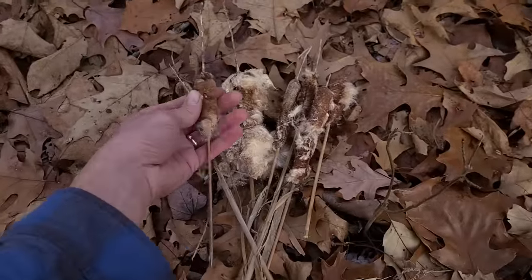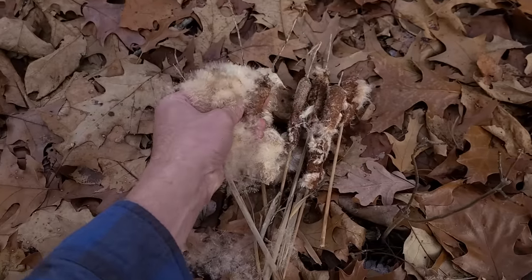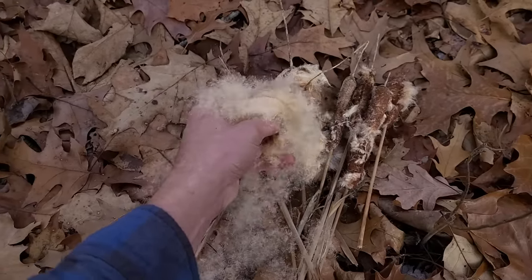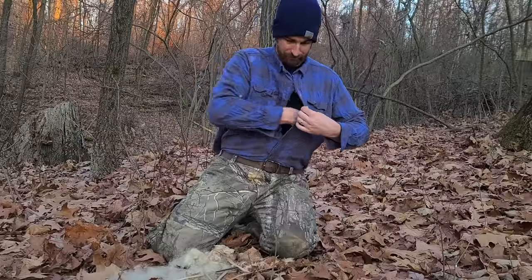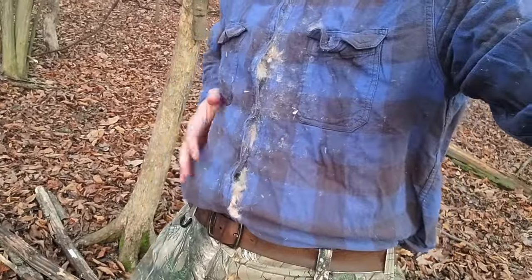Cattail seed fluff is very compacted in the seed head, but if you break them open, they fluff up really good. You've already seen me use this as tinder, but there's another use for it. If you're stuck out in the cold without proper clothing, you can use this as insulation — it acts just like goose down to keep you insulated from the cold. The more fluffy it is in your shirt, the better it'll insulate you.